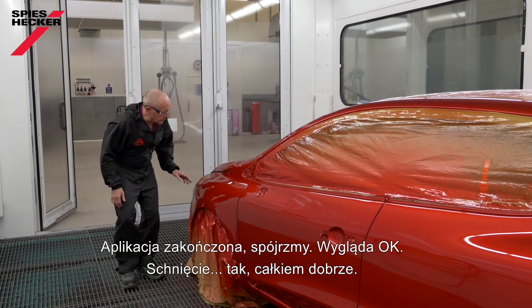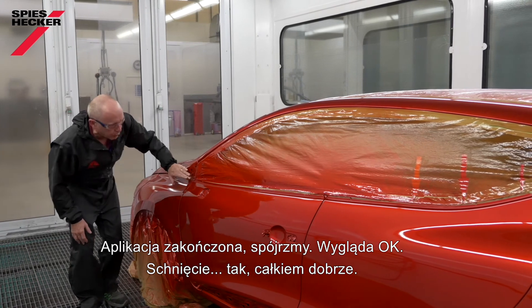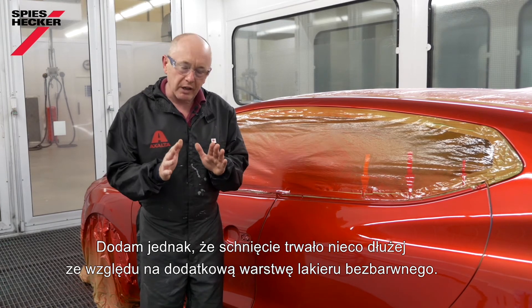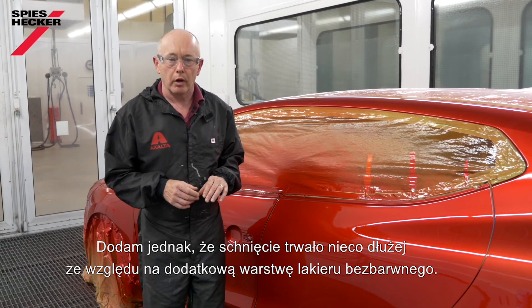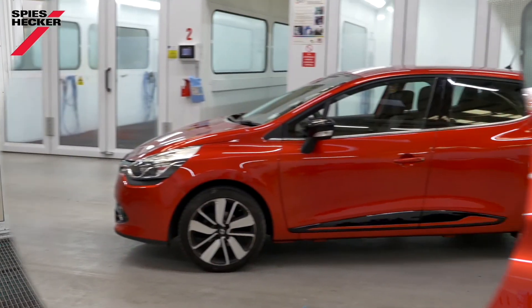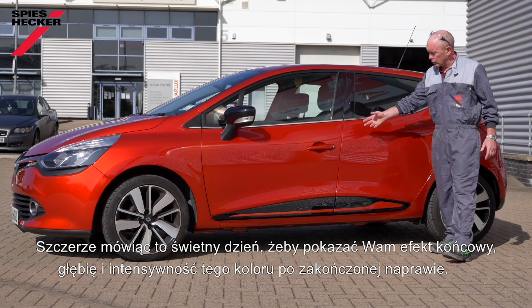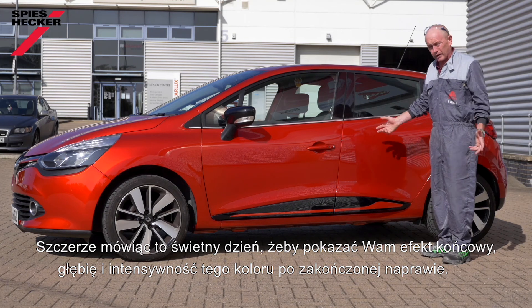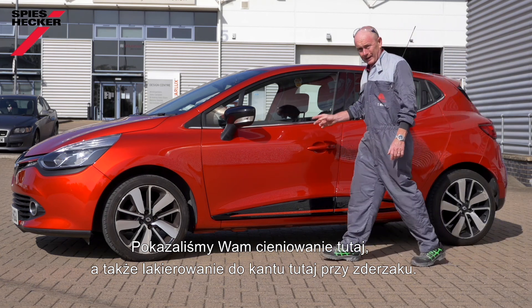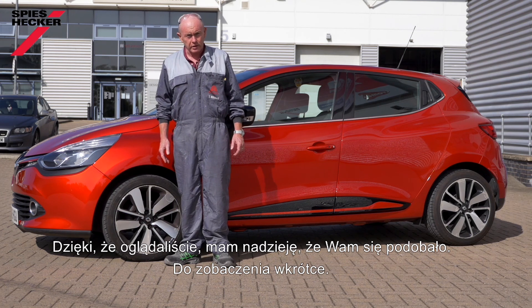That's it, all done. Let's have a quick look — looks okay. That's pretty good. I did allow some additional drying time because of the additional layer of clear coat that I applied. Time to remove the paper and put it outside as always to check it in sunlight. I couldn't have picked a better day to show you the end result — just the depth and intensity of this colour now that we've finished the repair. Remember, we've shown you both a blend-in technique here and we've also gone edge to edge on the bumper. Thank you very much for watching; I hope you've enjoyed it and I'll see you again soon.